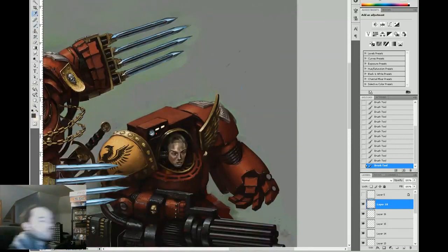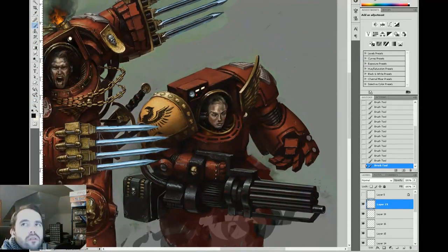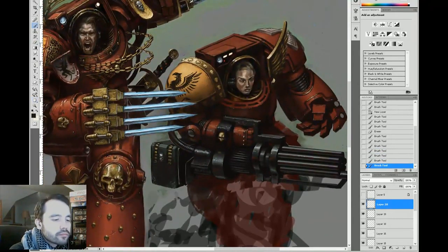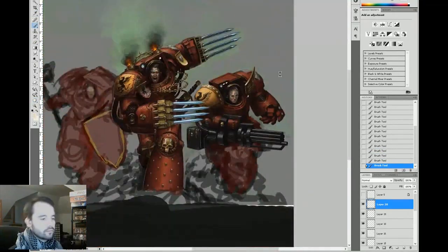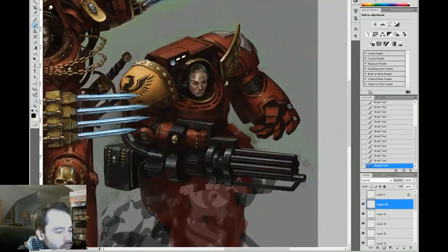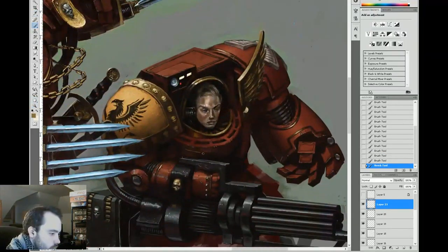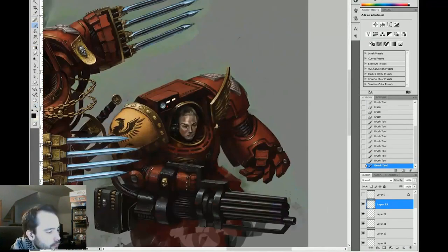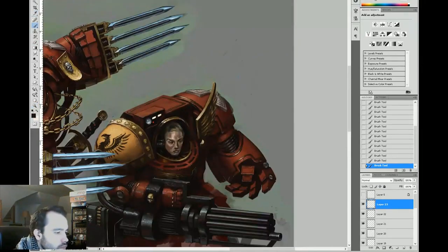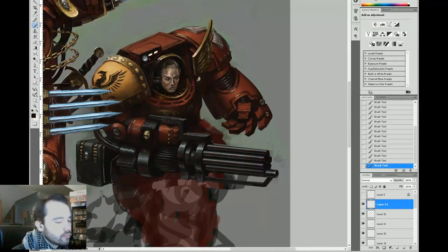Right now I'm painting the Crux Terminatus, which is the sacred emblem of terminators. According to the fluff, it supposedly contains a small shard of the emperor's armor from the day he fought Horus. It's sort of this iron cross shape with little ribs on the inside. It can be a pain to paint because regular geometric objects can be difficult to paint from different angles if you're not practiced, and irregularly shaped geometric objects are really hard to paint from lots of angles.